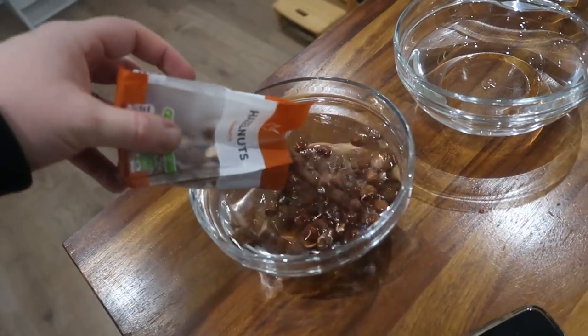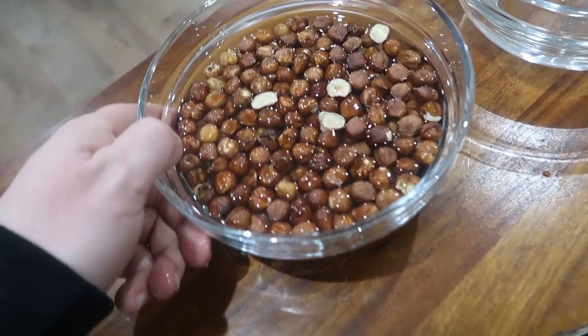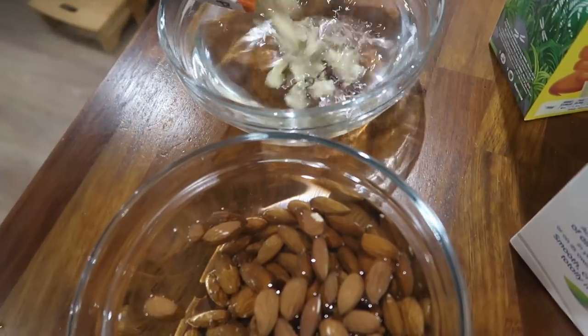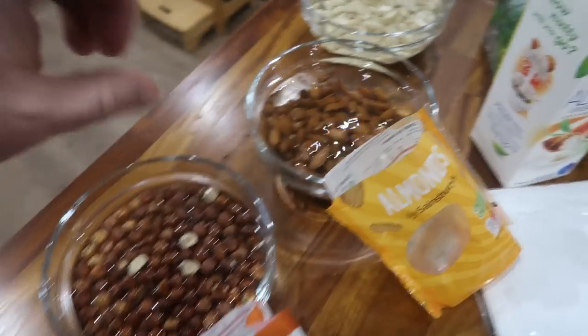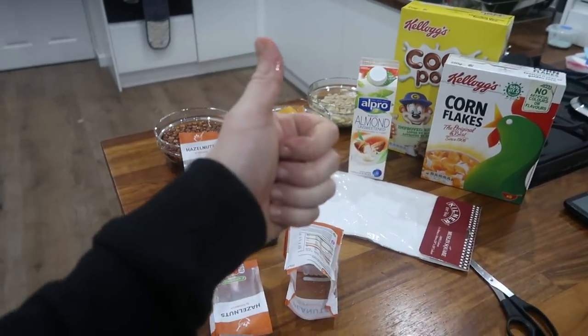The pine nuts, peanuts, macadamias, hazelnuts, and almonds all need eight to 12 hours, and we've got that. We simply let them soak in cold water like that. I'm not a nut expert, so I'm gonna leave this by it. It says eight hours — they're probably gonna get a little bit more than that. In the morning I like to go for a run. It's quarter to six in the morning.